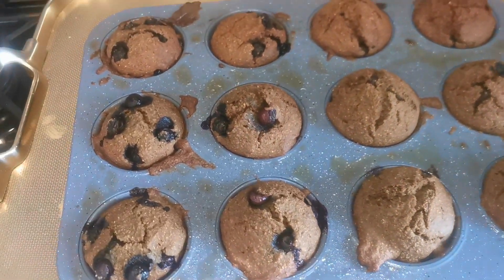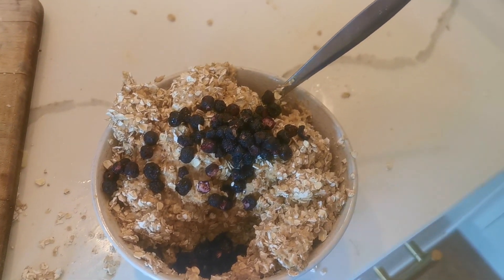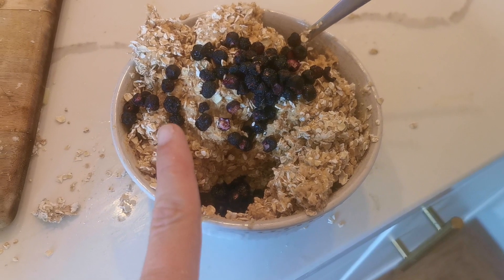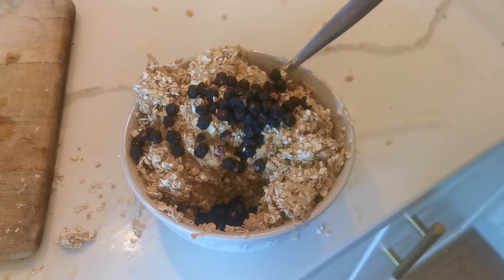Our muffins are done — got one batch. I'm just working on the energy balls now; this is the last thing because everyone wants lunch and is hungry. I'm just going to make these energy balls and then that's it done.